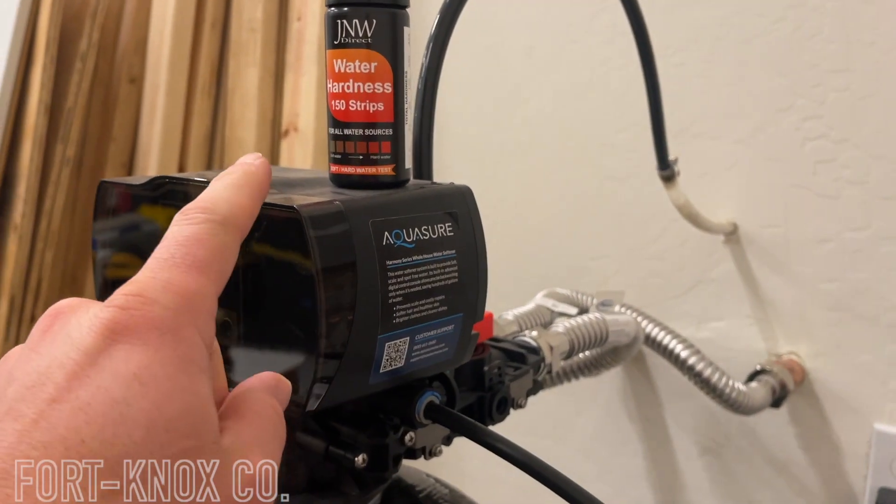I'll put a link for the kit in the description because I think it's the best, really because of the range it has. There are different testing kits with different sensitivity — some go from 0 to 100, or 100 to 200, but that doesn't tell you a lot. You want to be 50 and below, which is actually soft water. The smaller the increments between those numbers, the more you can fine-tune it. I need to know if it's from 1 to 50, 50 to 100, or anywhere in between.